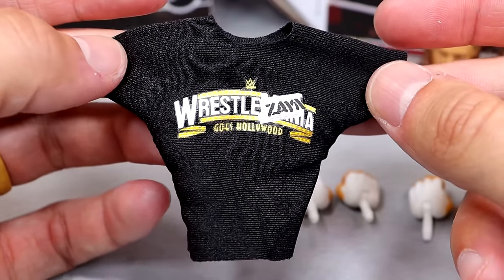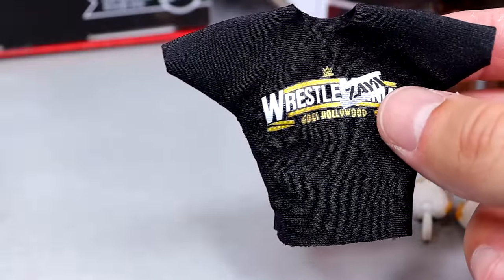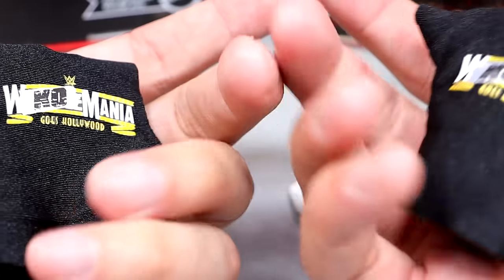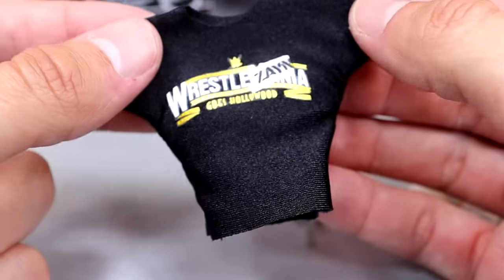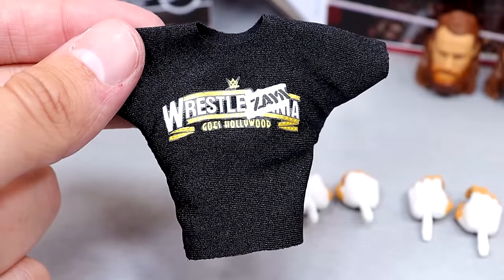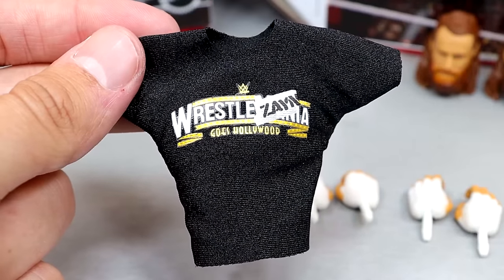For Sami Zayn's accessories, you get a cloth goods t-shirt, which is the same design as Kevin Owens' shirt except Sami's is a regular t-shirt with sleeves and Kevin Owens' is a cut-off sleeveless version. That's the only difference between the two. It's a nice shirt that fits the figure well.